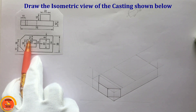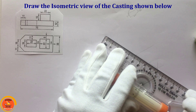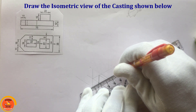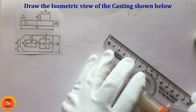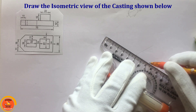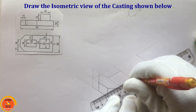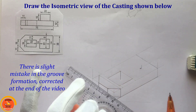The height is 11mm at the top surface. Mark 11mm just like this. Mark it here as well. Then mark 22mm and 22mm on both sides.